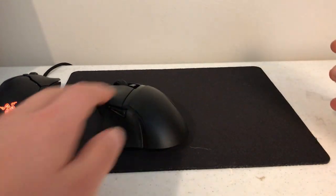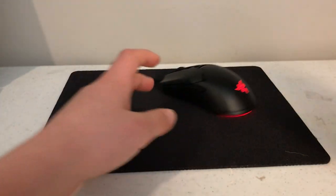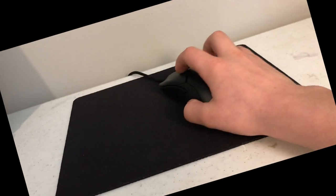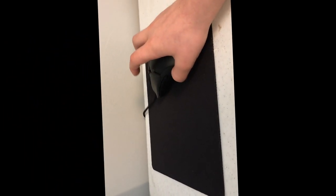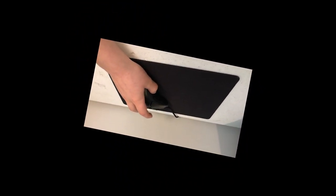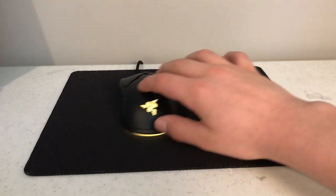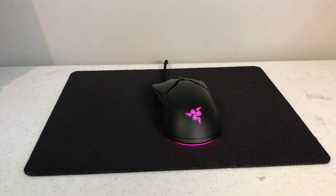It's so far super nice and super comfy, and it really glides on my mousepad — like, you can see that. It glides too, but it's just one of those things where you really have to feel it. So nice — I'm really loving it right now.